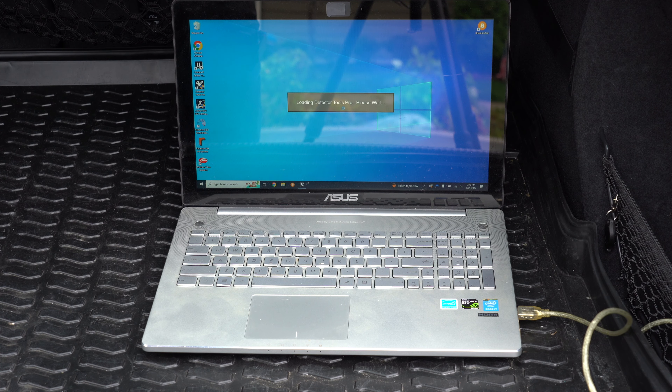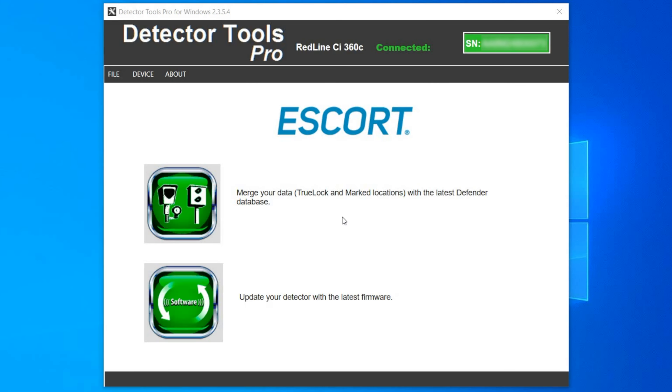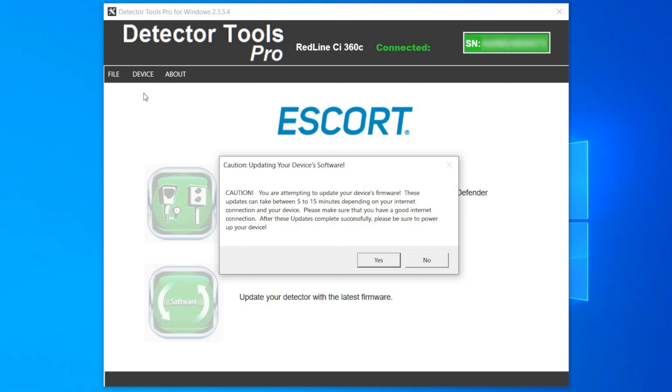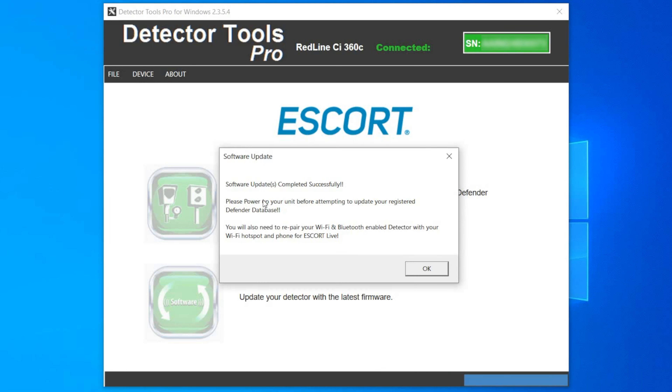Next, we're going to head back to the computer and run the update software. If you find that the update software crashes on you, you can close it and try again. You can update the detector by pressing the button down here, though Escort does sometimes recommend heading up to Device and then hitting Update All Software. You'll notice it says it's going to take between five to fifteen minutes or so — just hit yes and let it start updating. After you update the firmware, a lot of times you're going to have to re-pair the Wi-Fi and Bluetooth with the detector, kind of deleting it out of the phone and the Drive Smarter app, and then reconnect everything from scratch.